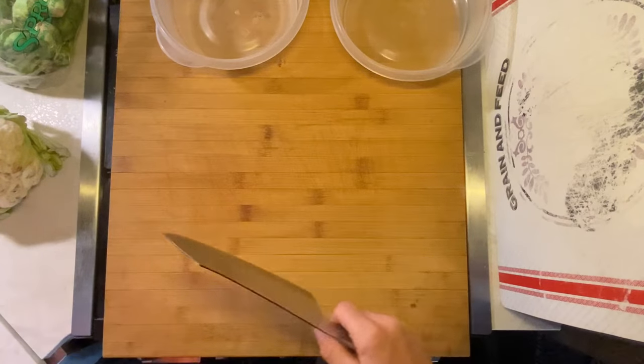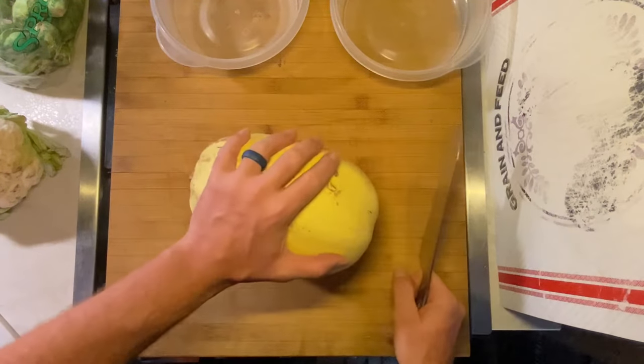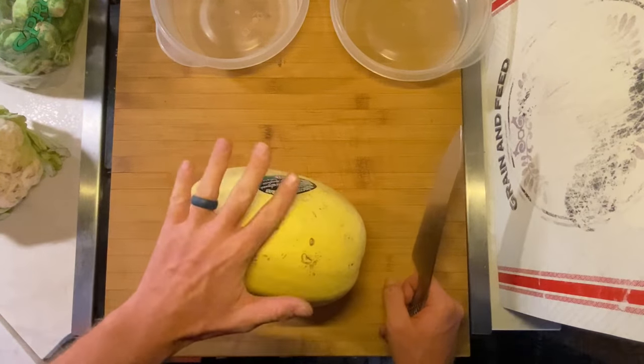So go ahead and enjoy this sunset and let's go inside. First thing we're going to do is we're going to prep the spaghetti squash. I have to go ahead and cut this right in half and throw it in the oven and get it going before I do anything else because it's going to take the longest to cook.